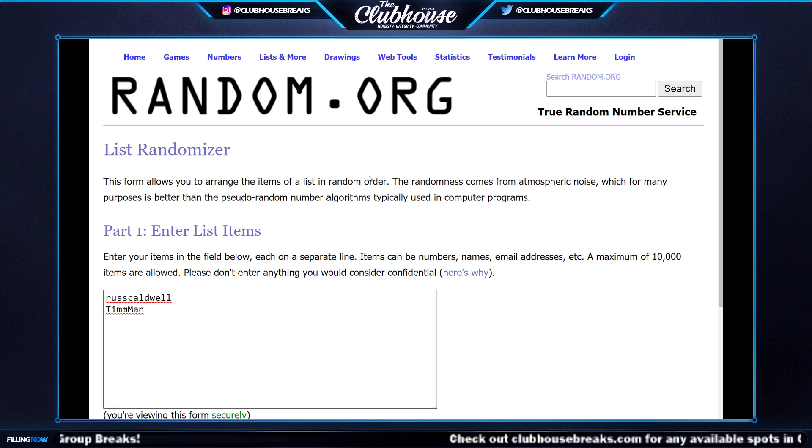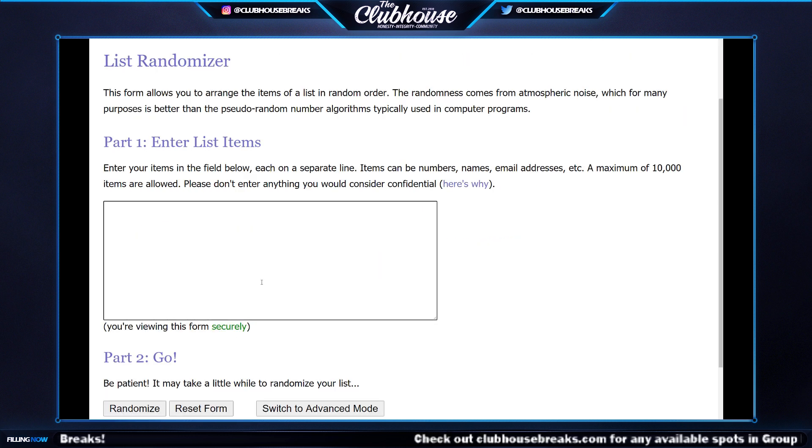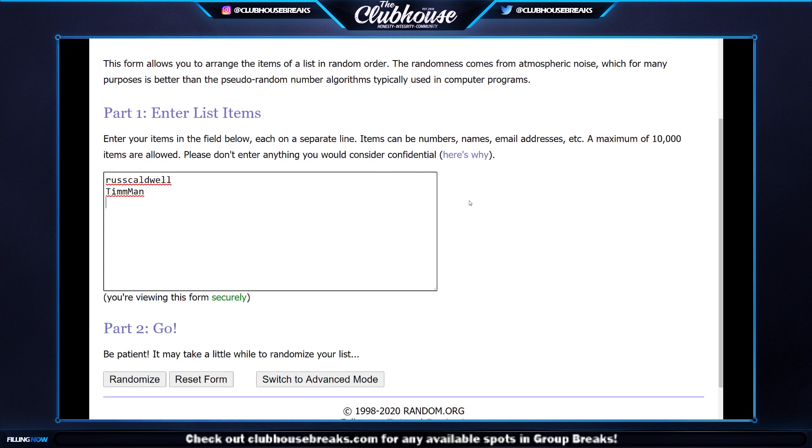So we've got Russ, Tim Man, Truex Jr., and Dylan in the random pools. I'll do three times on each random list — whoever lands on top gets paired with whoever lands on top on the other list.